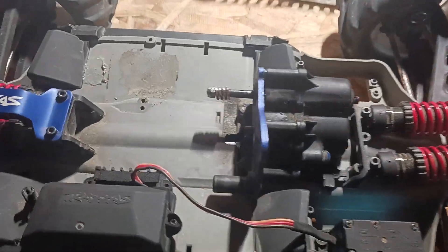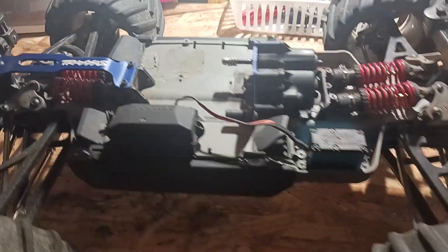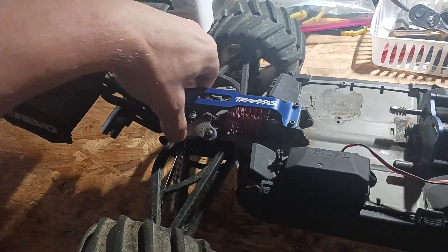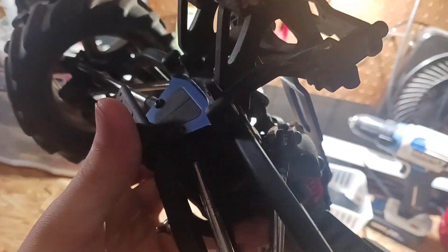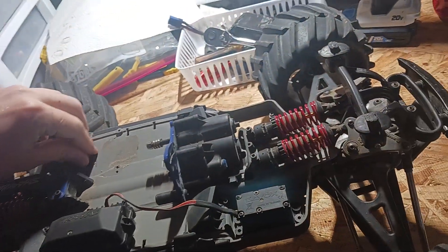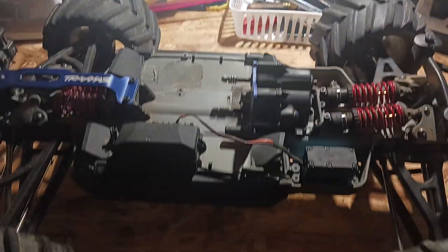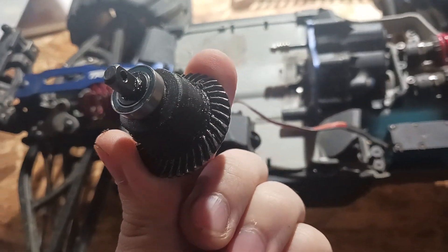I took the motor I had in this and put it in that Rustler 4x4, so now we've got a 6s Rustler 4x4 and an E-Revo that needs a motor. I also need to get a rear diff — there's nothing in there, it's a hollow bulkhead. I need a new diff case because I keep breaking the diff case.